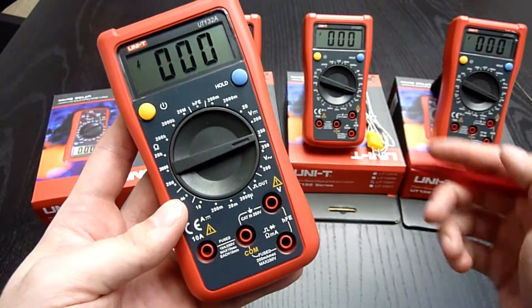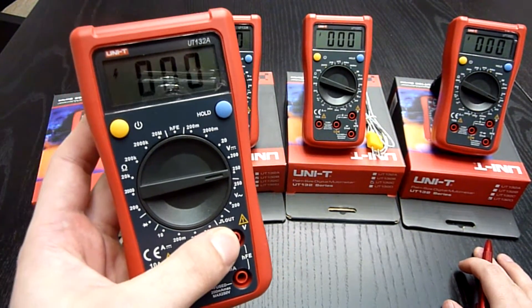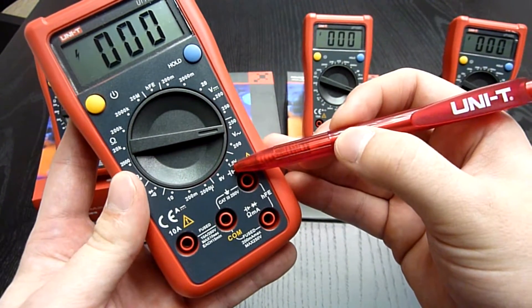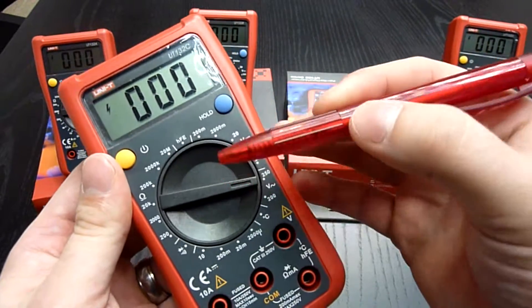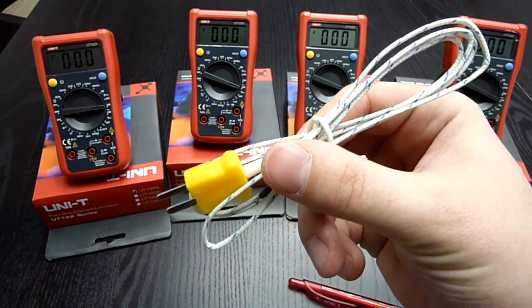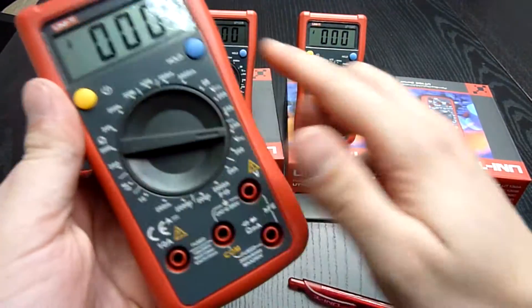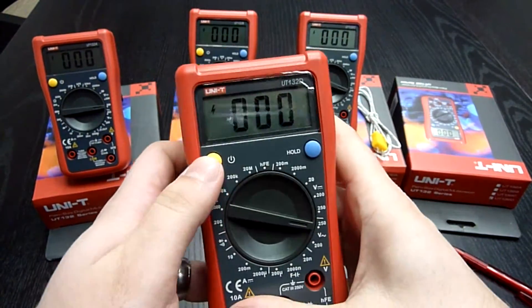The UT132A is also the only one with a signal output: 50Hz, 3V. The B model is the only one with a battery tester for 1.5V and 9V batteries. The UT132C is the only one which can measure temperature with a simple thermocouple, roughly up to 200 degrees Celsius. And the D model is the only one with capacitance measurement.